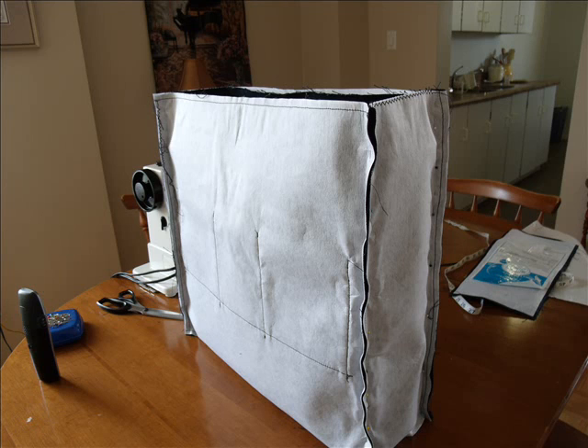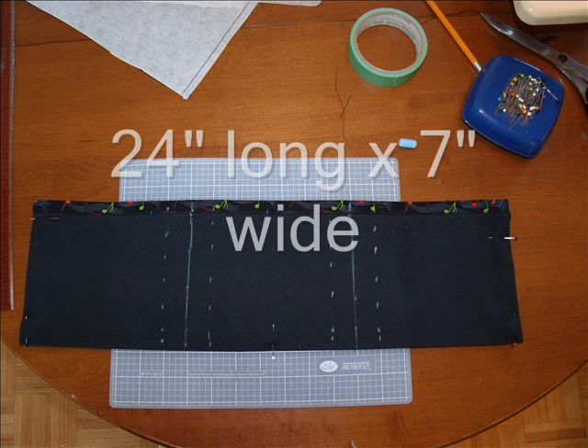To give your finished case some stability and strength, you will need to add some pellon. This product is iron-on with an adhesive on one side. To apply it you will need a very damp pressing cloth as well as lots of steam from your iron, and use quite a lot of pressure when applying it. This actually took far longer than I expected, and I ended up having to stitch around the edges within the seam allowance to make sure it held well. To make the front pockets, cut a piece of fabric 24 inches long by seven inches wide.